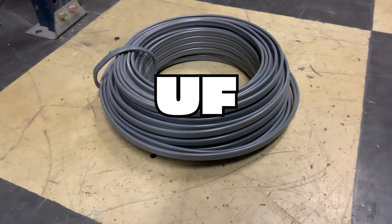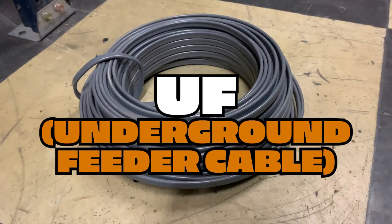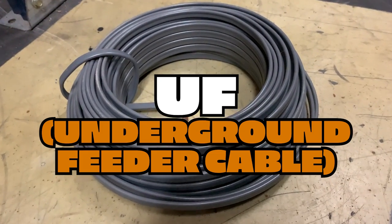But another situation is UF cable. UF is another cable assembly that looks just like Romex, but instead of the yellow, white, orange, or black sheathing that Romex has — depending on the size — UF is standard gray.